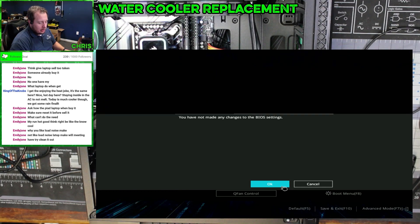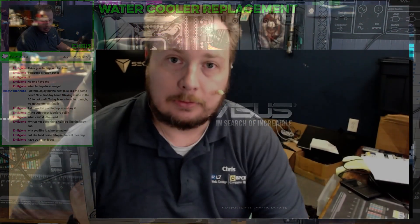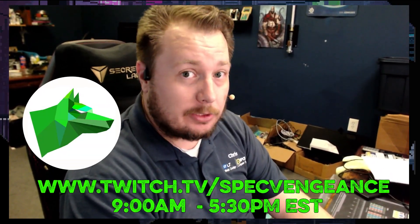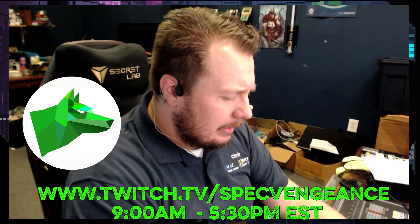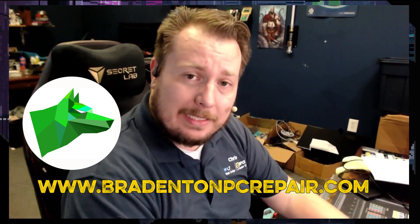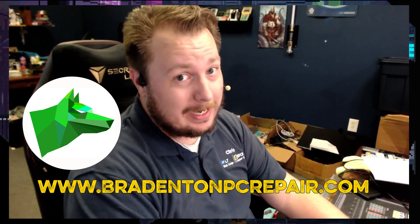So we can call up Mr. Eric here and tell him his computer is ready. Thanks for watching — if you liked that video, make sure you hit the like button. If you want to see more videos like this, hit the subscribe button. I stream daily on Twitch at twitch.tv/SpecVengeance. If you want to learn more about my services, check out BradentonPCRepair.com. Thanks for watching and I'll catch you on the next one.